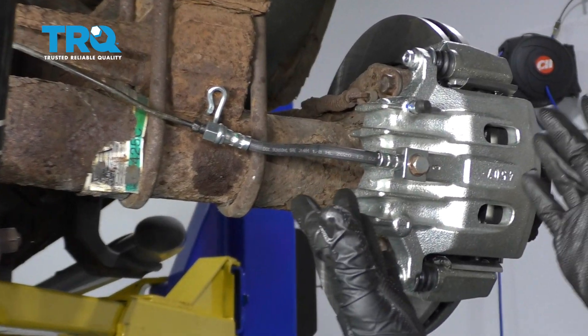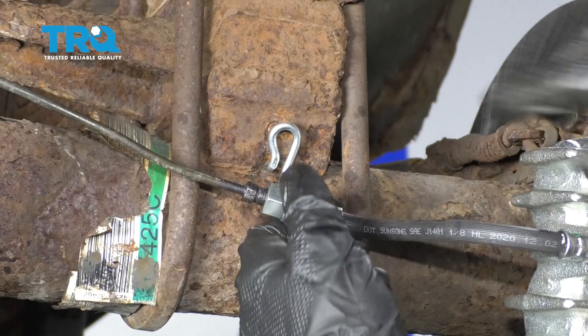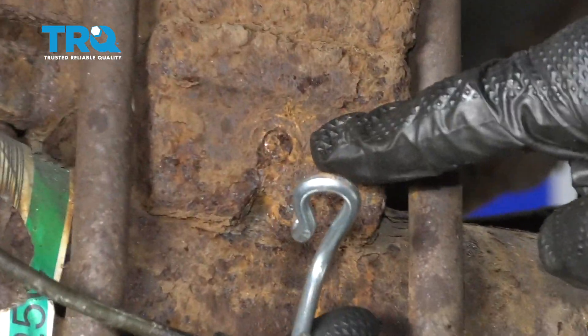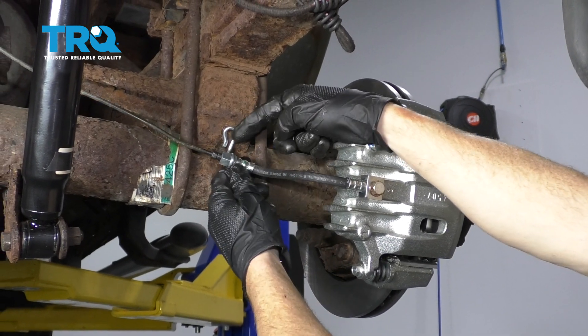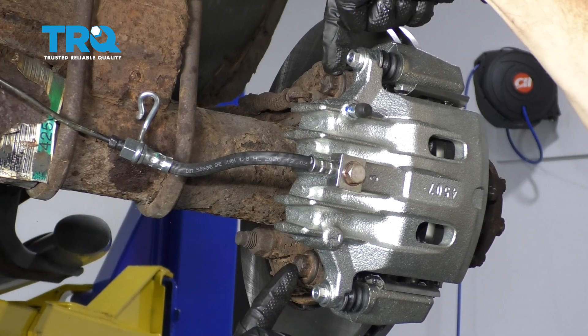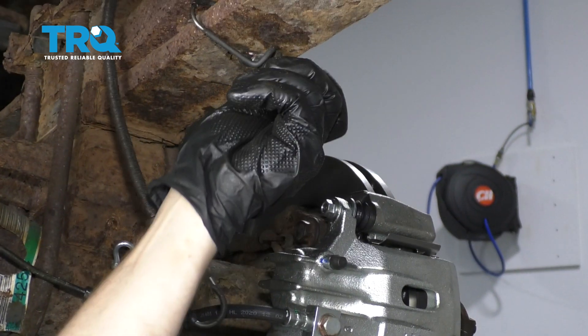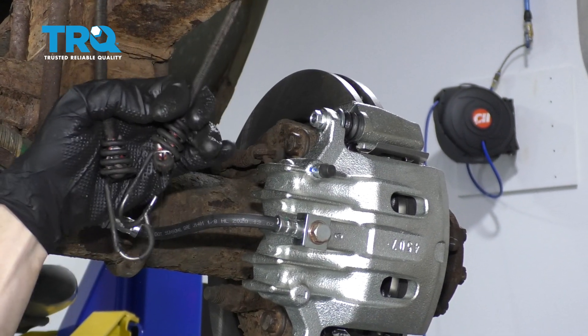With the wheel off, the next thing I'm going to want to do is come over to where the flex hose mounting bolt is. There's supposed to be a bolt that goes right into here. Ours is broken off, so I'm going to have to fix that later. But for you, go ahead and carefully remove it. After that's removed, let's remove these two caliper bracket bolts. I'm going to make sure I have a bungee cord handy so I can hang my caliper from it once I remove it.